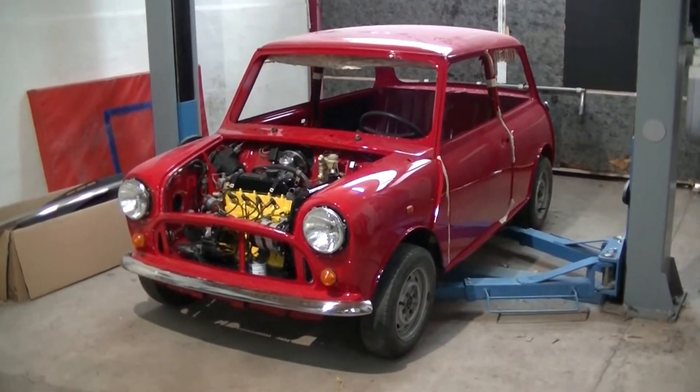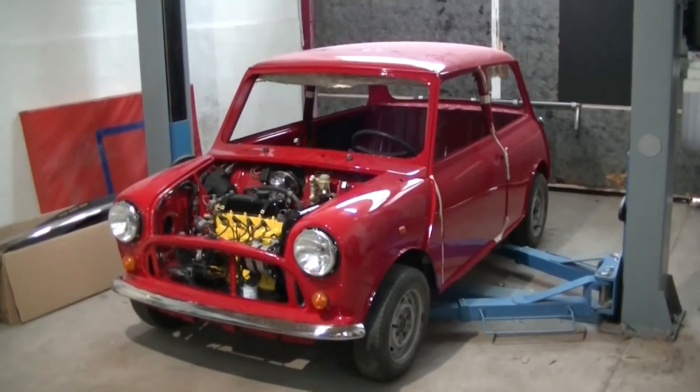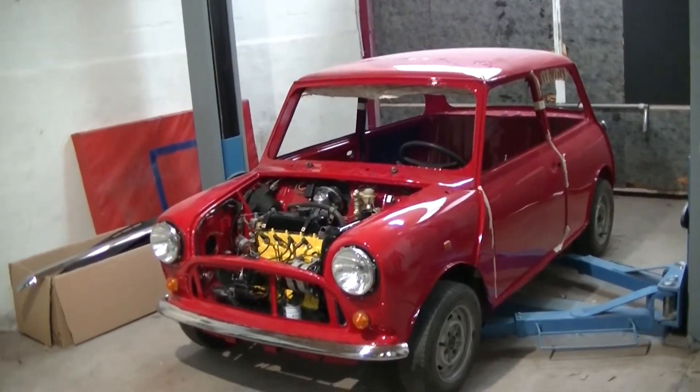Hello and welcome to the project list. Today we're working on my 1987 Austin Rover Mini.